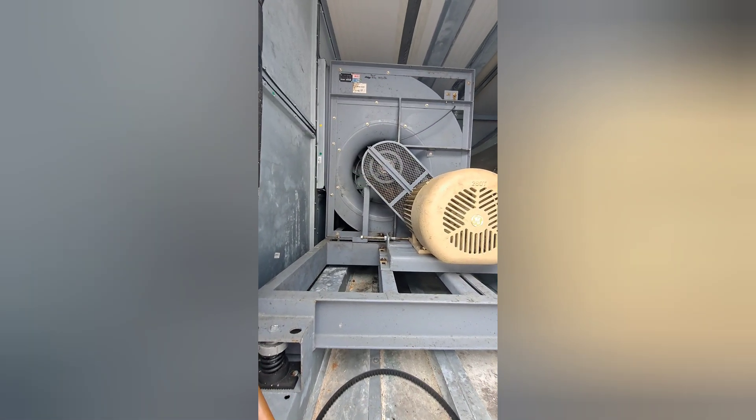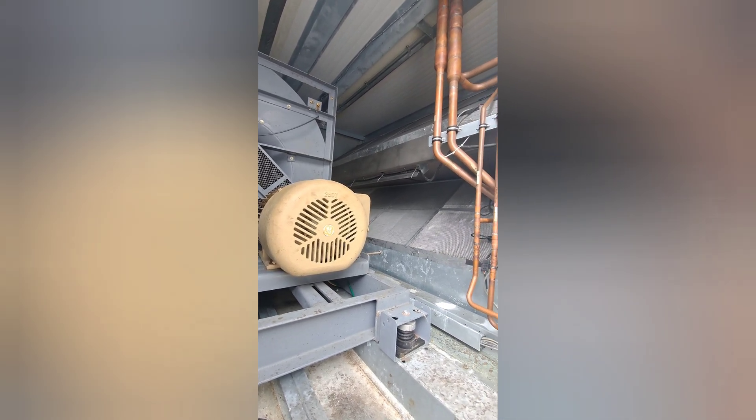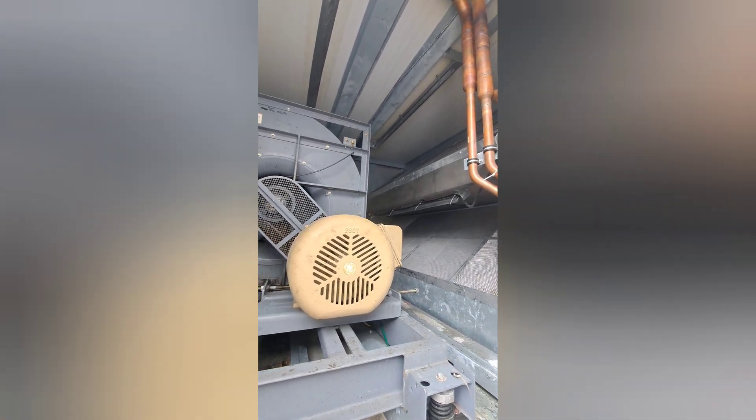A quick look inside one of these carrier RTUs, also known as a carrier version of an IntelliPak. They're pretty big units.